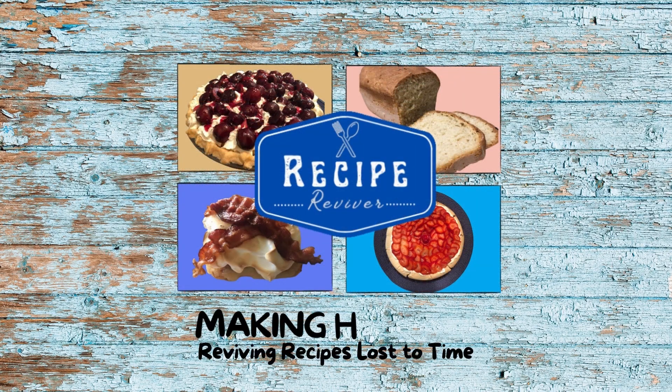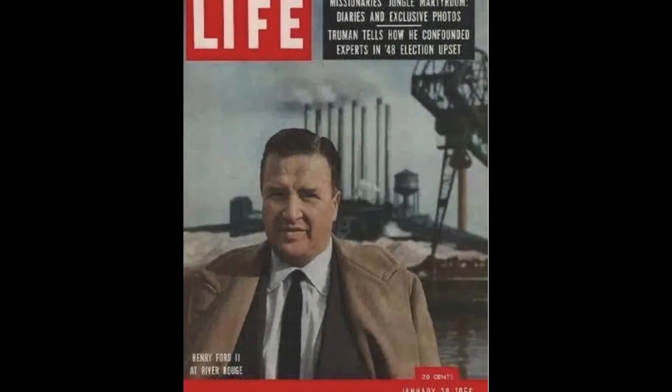It seems that the days of the print magazine are gone, unfortunately. Today we are going to be making a recipe from a magazine from 1956 — January of 1956, to be exact.